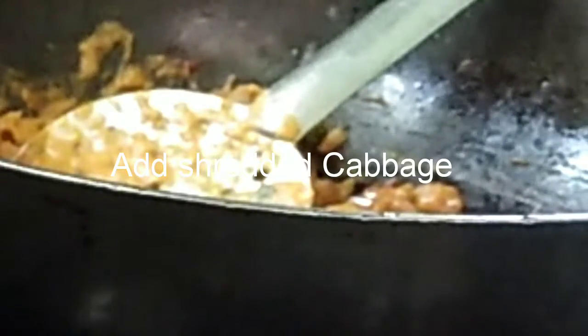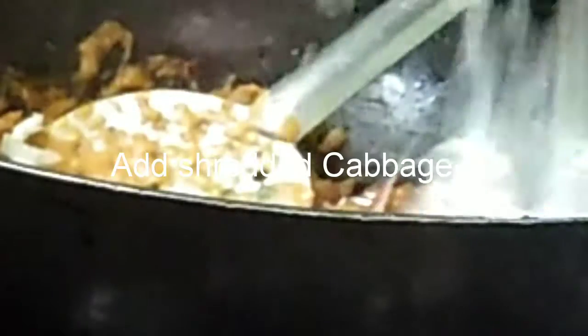Now that the masala is cooked well, we'll add the shredded cabbage. Cut the cabbage into thin lengthwise strips, wash, clean, and drain it before adding. Mix it with the masala and add a little salt for the cabbage, then cover and cook until the cabbage is cooked well.